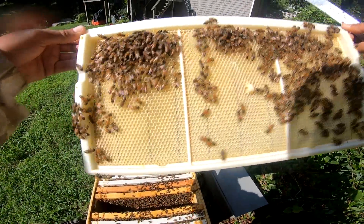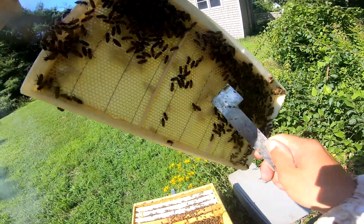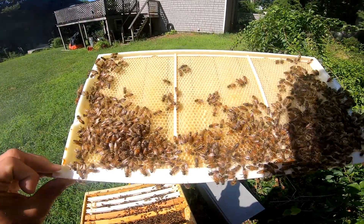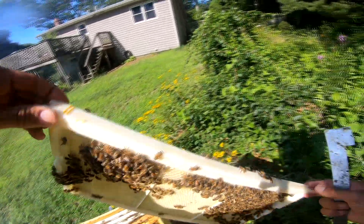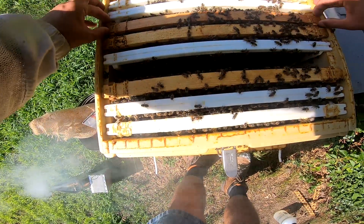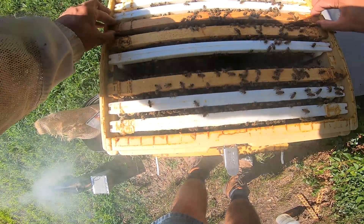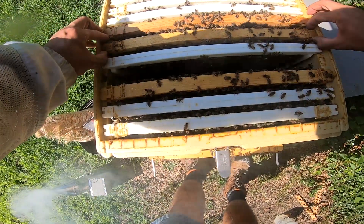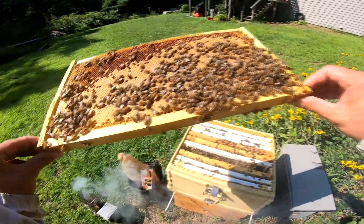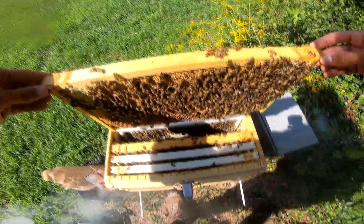Yeah, they're still working on building this out. I'm going to give it a spray. Now because I like the look of that first frame I took out, I'm going to throw that one right in the middle. Those bees are going to hatch out real shortly and it will ensure that I'm not honey bound.